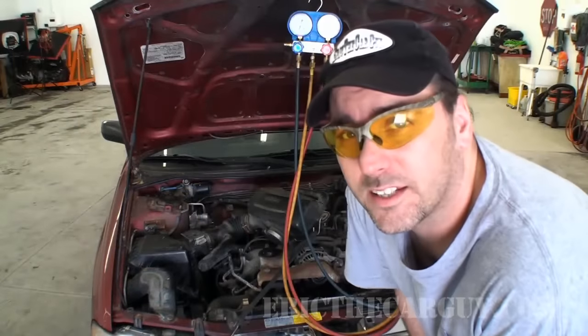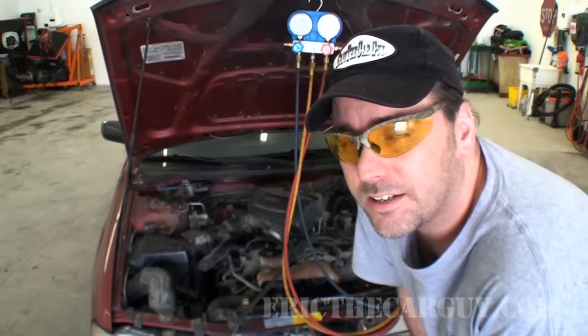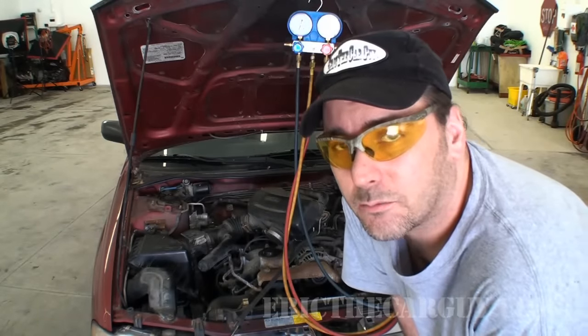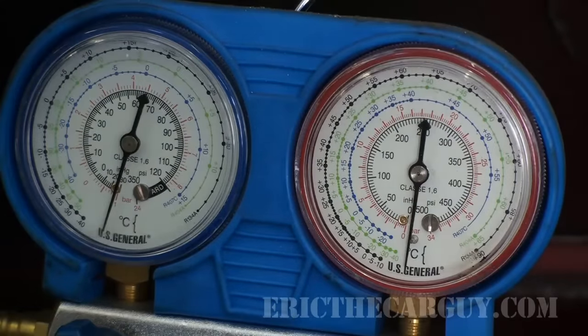I've been running a vacuum on this for about 20 minutes. I'm going to close off the valves on the gauges, turn off the vacuum pump, and let it sit for about another 20 minutes to see if the pressure drops or the vacuum goes away. This is an encouraging sign — it's been about 20 minutes and it doesn't look like the vacuum has changed at all, so there's still vacuum on the system. Now I'm fairly certain there aren't any leaks, so I'm going to replace the receiver dryer and go through this process all over again.